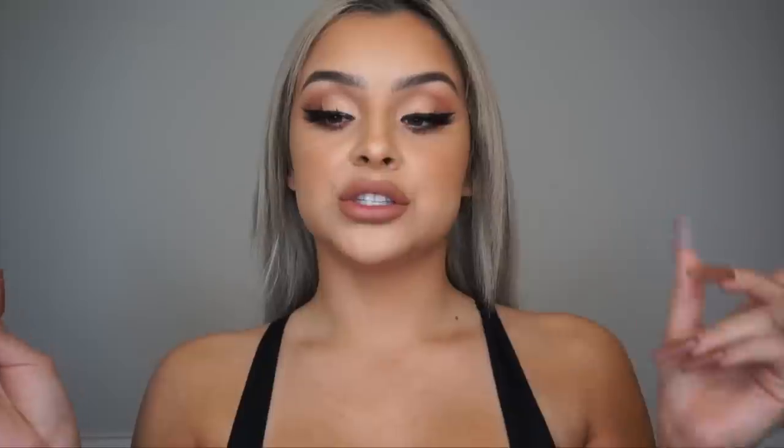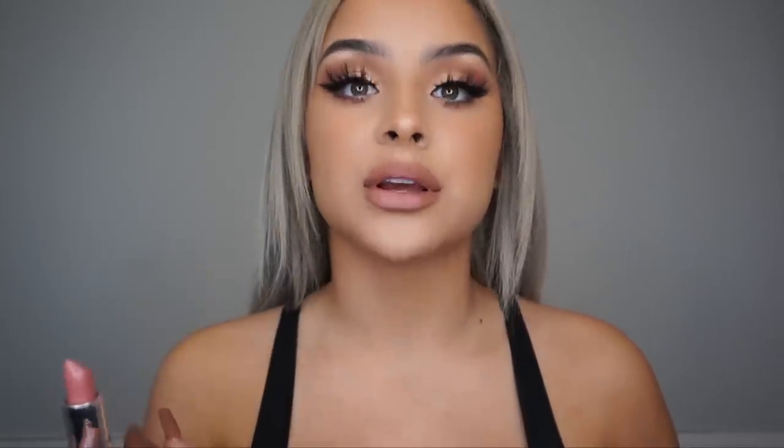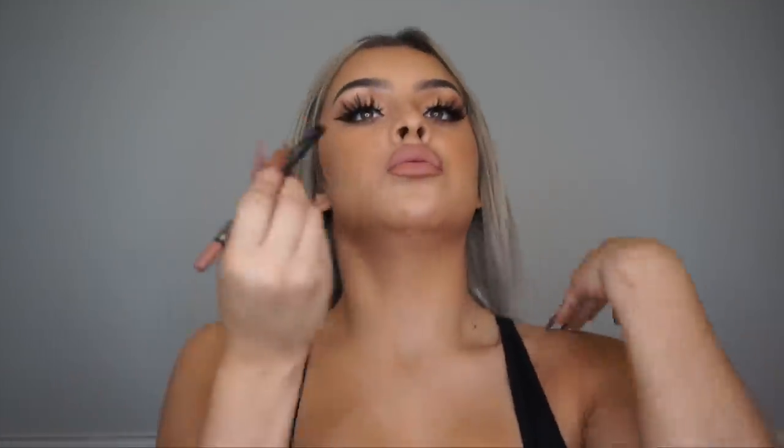After applying my LA Girl Café lip liner, I'm going to take my favorite lipstick — this is the Lime Crime Birthday Suit lipstick. I've had this color for a while but barely started using it. Look at how pretty it goes with that Café lip liner. Then I'll take my lip liner once more and just line it a little bit more.